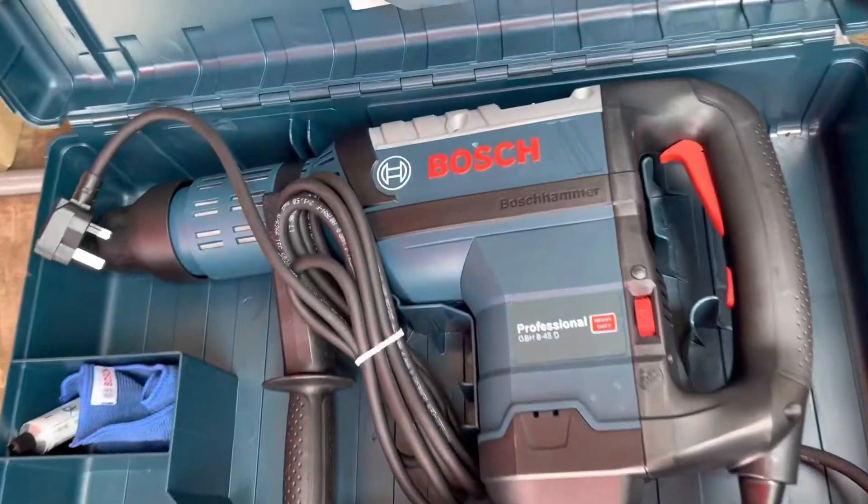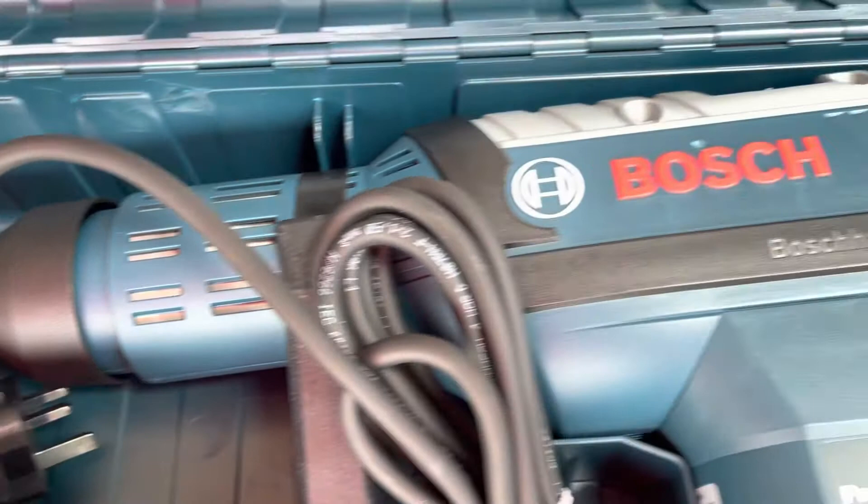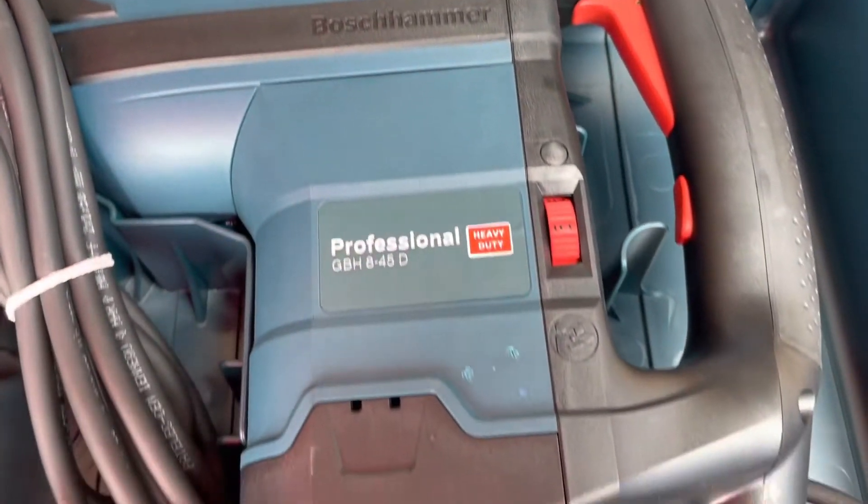This machine uses an SDS Max system. A piece of cloth and grease is included in the box.